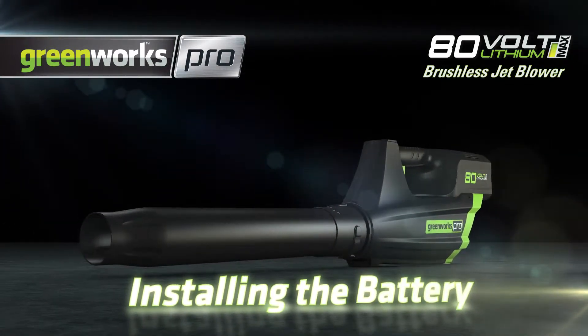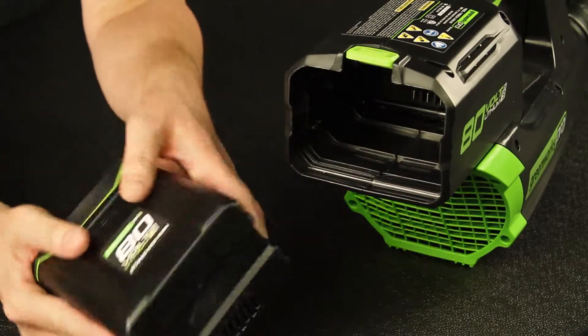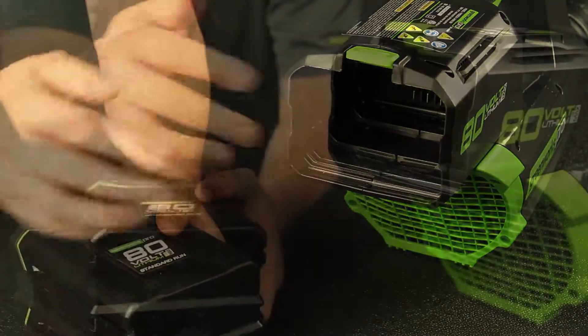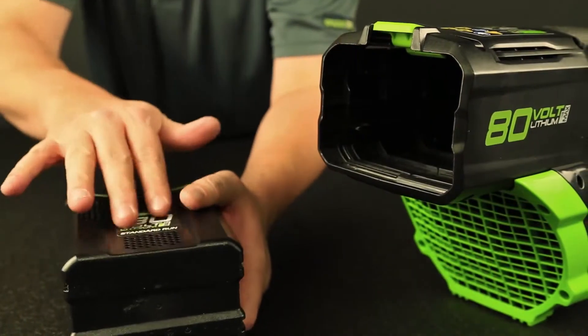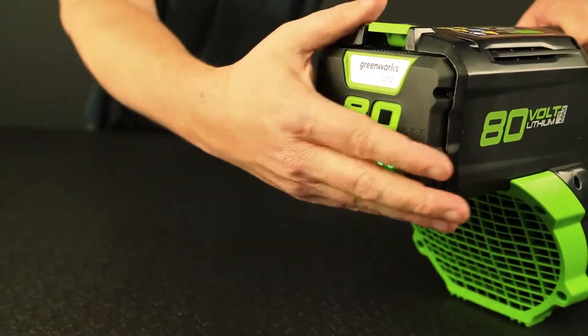Installing and Removing Battery Pack. The battery has four grooves, two on each side. The back of the blower has four corresponding notches, two on each side. With the 80V label facing up, slide the battery into the opening until you hear a click.